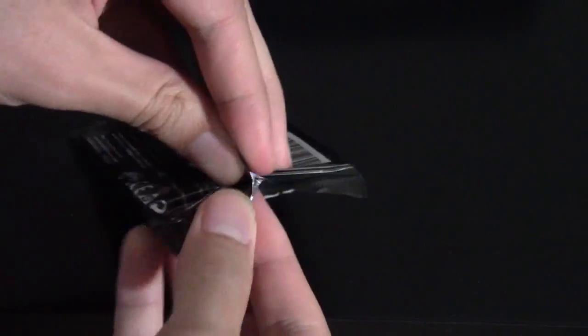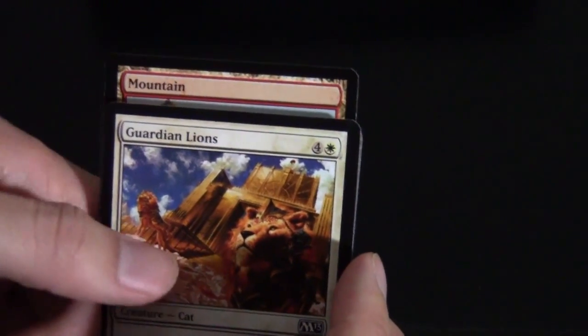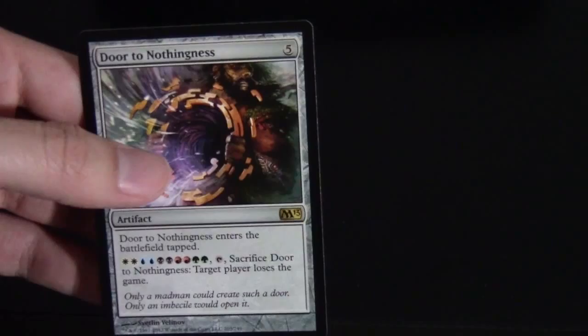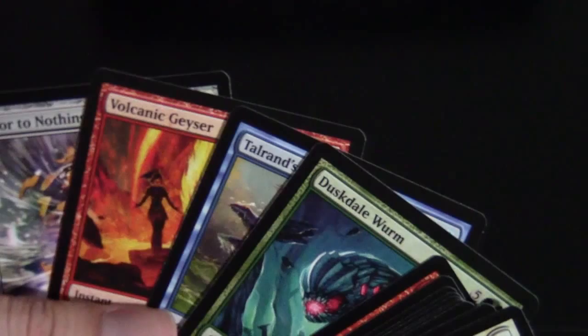I actually really like this booster packaging — it's really slick. I like the black look and the artwork peeking out; I think Wizards are trying to go modern. We've got a Mountain in the back, and for the rare we have Door to Nothingness. I want to pull this in Limited so I can attempt to play it but probably fail. It's a fun card for casual players — Wizards does cater to its casual audience.